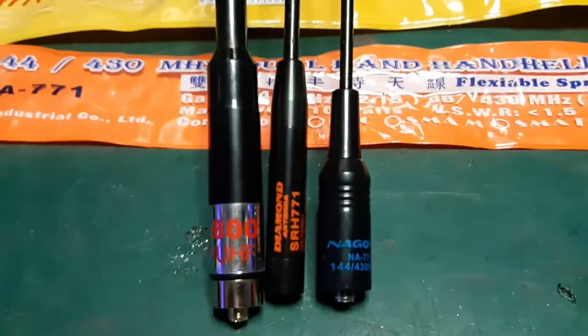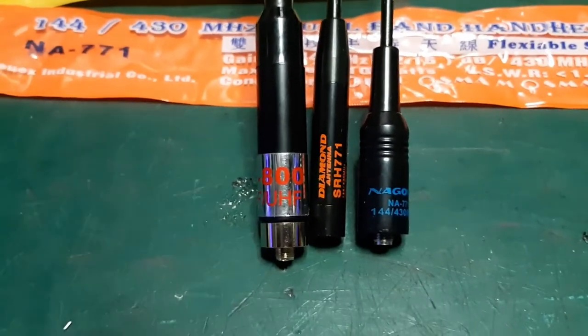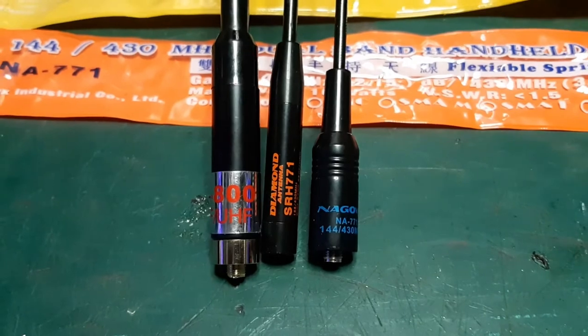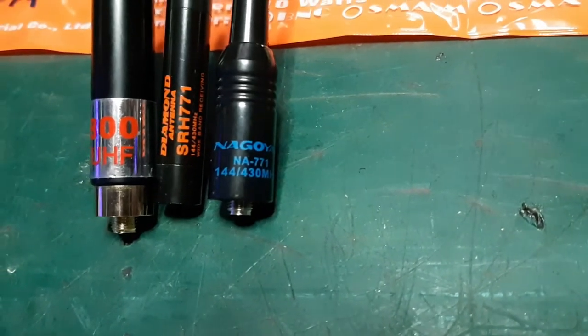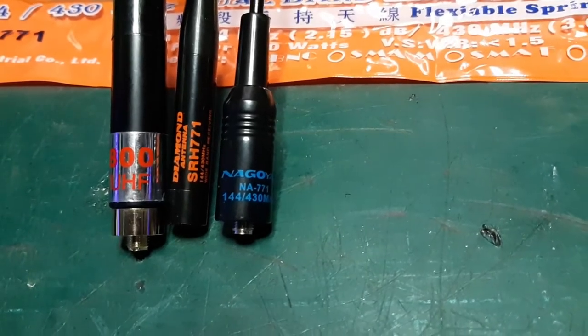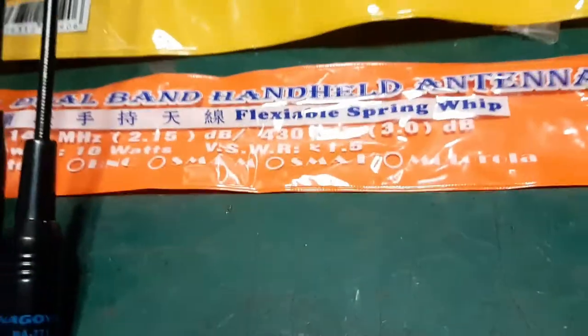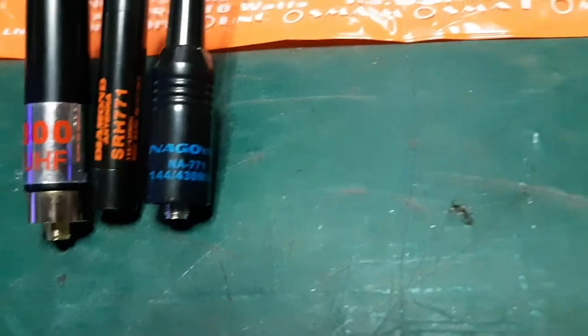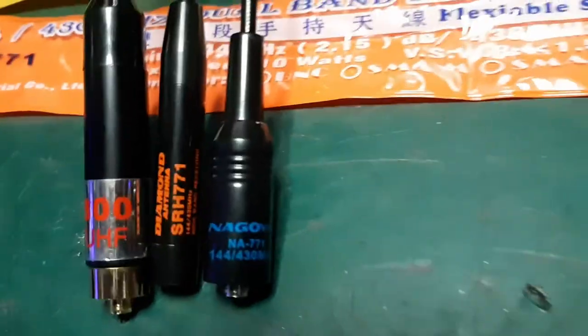The SRH771, although I was getting some peculiar results, I've never had any trouble with it. These little Nagoyas — silver writing is generally okay, but blue writing, beware. They used to come in yellow bags and orange bags. Silver writing in a yellow bag is a genuine Nagoya. Unless you're going to use them on scanners, don't buy the blue ones. I've got two or three of them but I use them for scanners only.